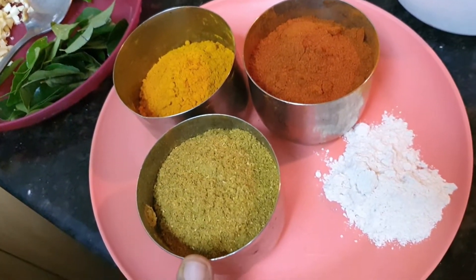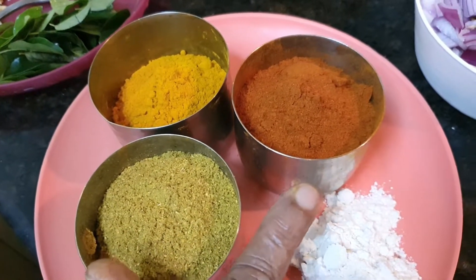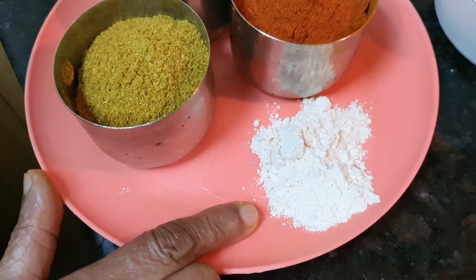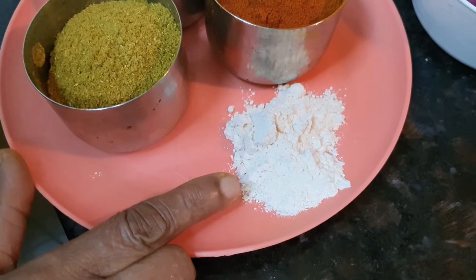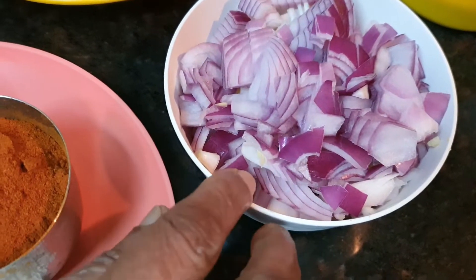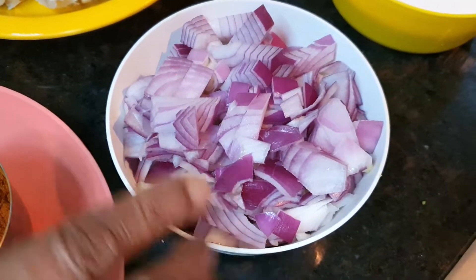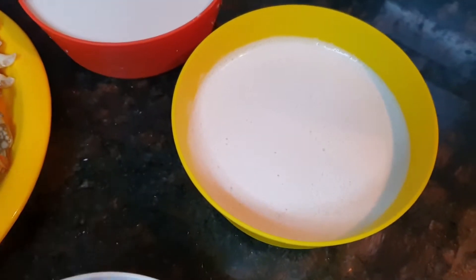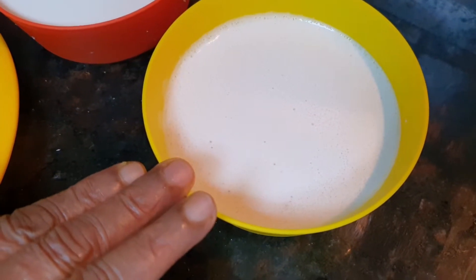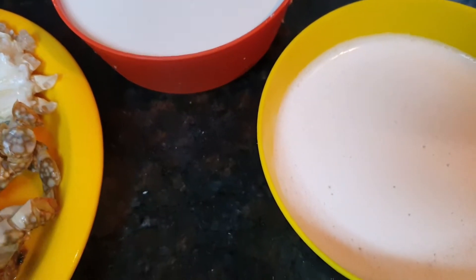I am adding oil to the pan. Starting with 1 tablespoon of oil, then cooking the meat with about 3 tablespoons of oil — that's 4 tablespoons total. I took a large pan, and it is about 3 tablespoons of oil.